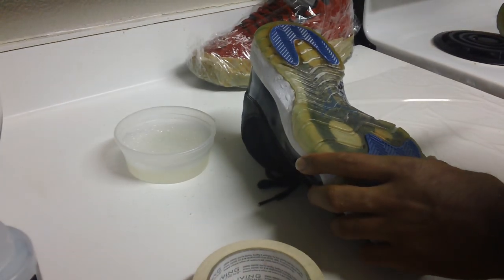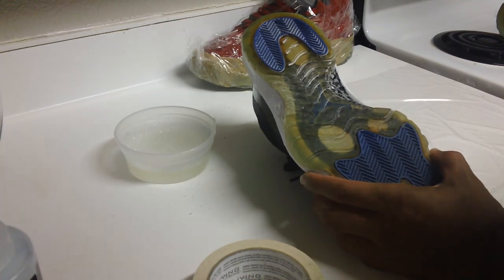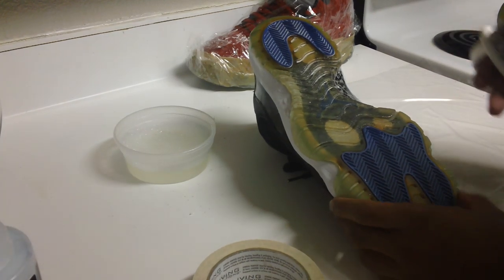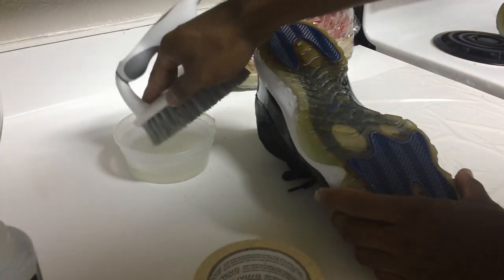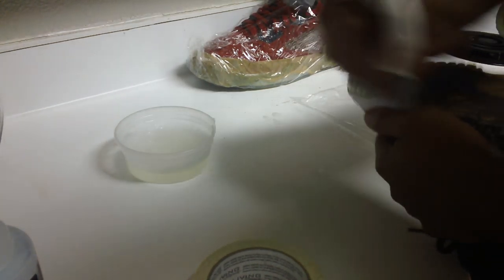Hopefully from just cleaning it alone you should see some type of difference. A lot of stuff on the soles — after you just clean them up, it'll clear up. There'll be a difference just from a good general cleaning that a lot of shoes need, so try to get them as clean as you possibly can.